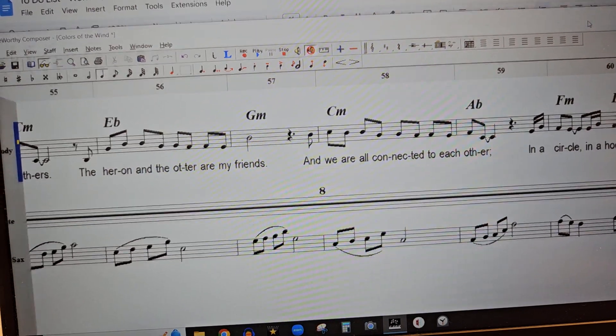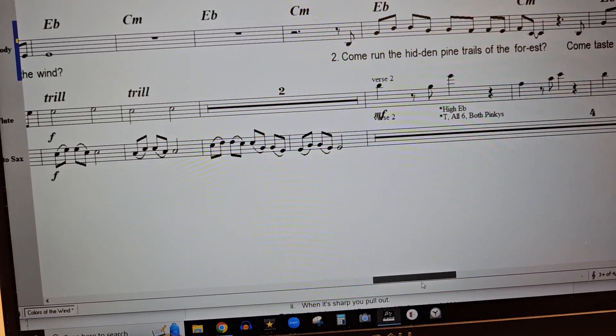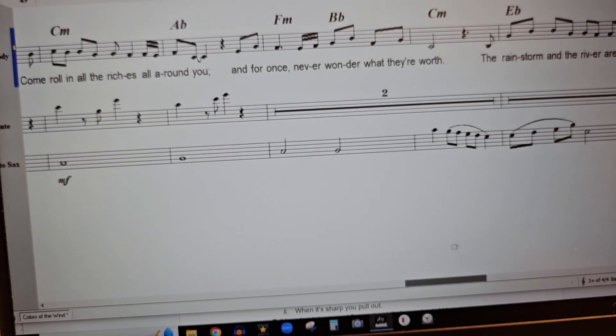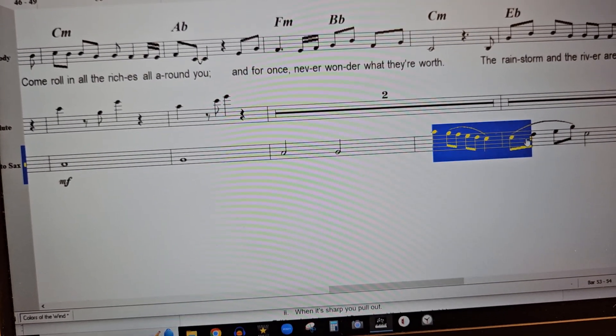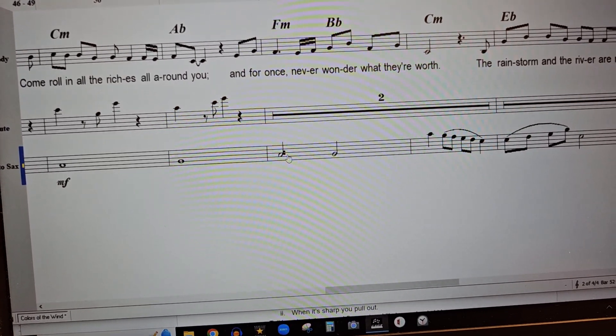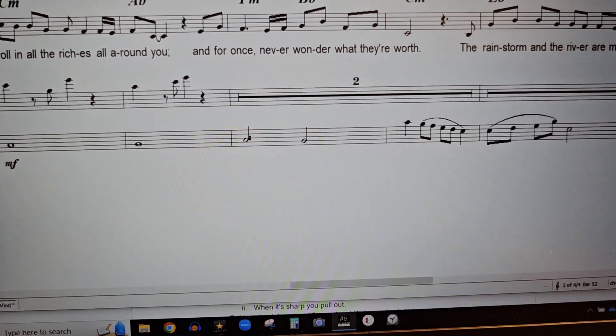So here we are, alto sax part, and this time we're going to skip the whole notes. We're starting here and we're going to just kind of work into it with the computer starting in measure 52, but y'all be ready to join at 53.